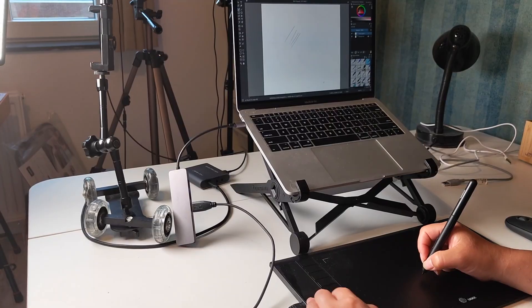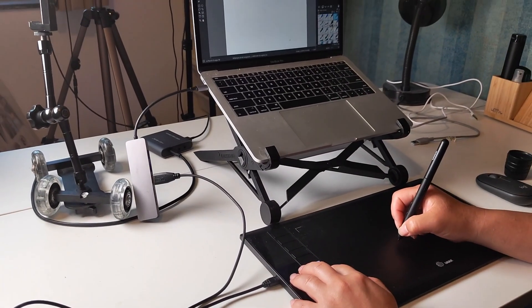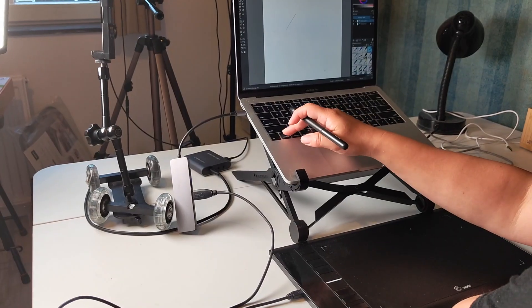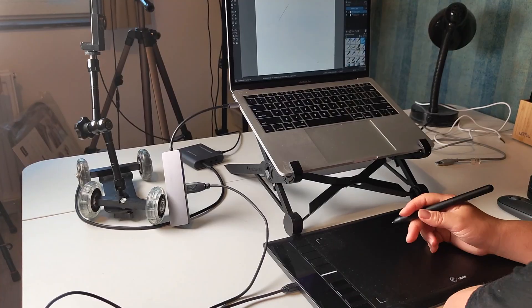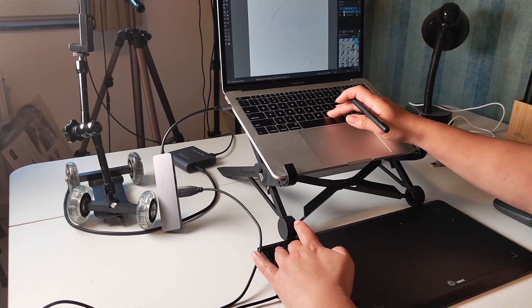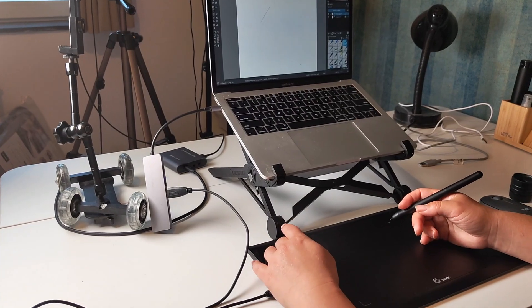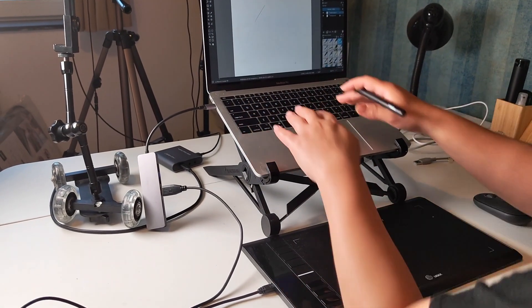Another one I frequently use is the back button — so if you want to undo something. The software often uses combinations where you have to use the Command key in combination with a number, letter, Option, Control, or Shift key. You can apply all of those to your short keys, which allows you to use the Command button in any combination with any type of letter.